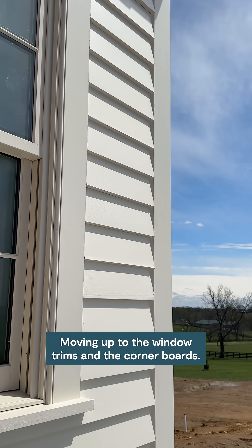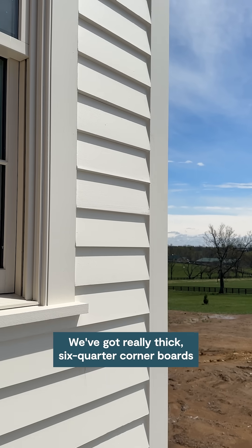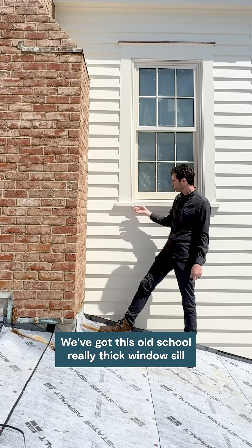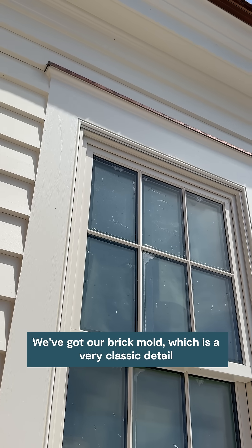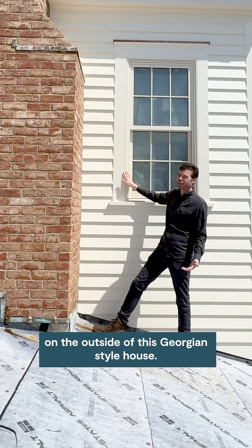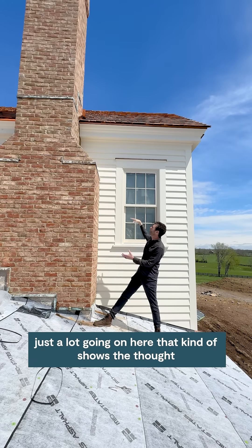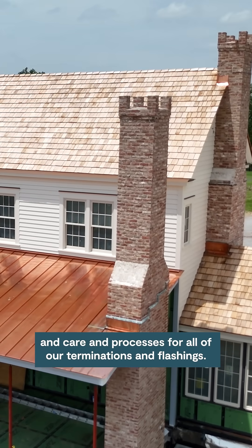Moving up to the window trims and the corner boards — we've got really thick six-quarter corner boards and window trims to give us a nice termination for our siding. We've got this old-school, really thick window sill with a kerf cut, a little drip edge cut in the bottom of it. We've got our brick mold, which is a very classic detail on the outside of this Georgian-style house. It's honch-mitered at the outside corners. A lot of really clean terminations — just a lot going on here that shows the thought, care, and processes for all of our terminations and flashings.